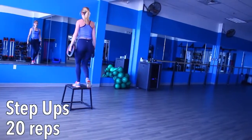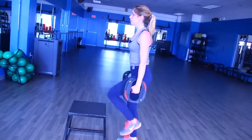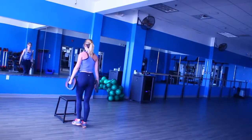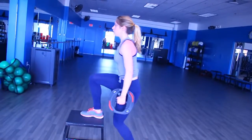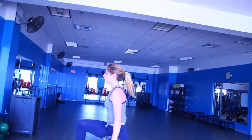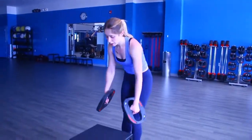Grab a stool, bench, or chair and some weights for your hands — we are doing step-ups. First do 20 step-ups using your right leg to push up, then immediately do 20 using your left leg to push up. That is one complete set, and we are doing three complete sets, which means 120 step-ups total — your glutes and legs will be on fire. Keep your back as straight as possible throughout the movement and push through your leg and glutes. Choose a height that is doable but challenging while still allowing you to keep your back straight.